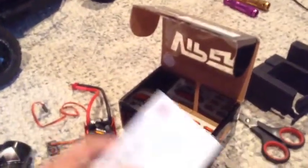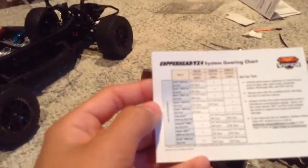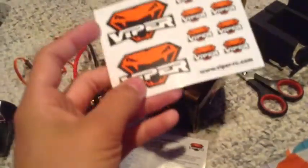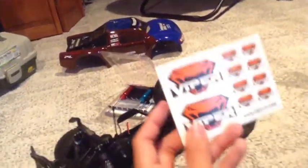Oh, stickers — those stickers are sweet looking! And this is like a gearing chart. For an SC10 four-wheel drive with 2s lipo, which is what I'm going to be running, they suggest a 14 to 17 tooth pinion and I've got a 13, so I guess I'm going to be a little under-geared, but I can get a new one sometime.